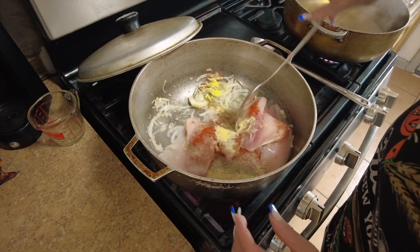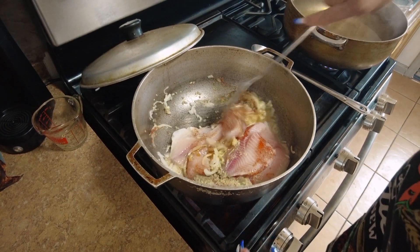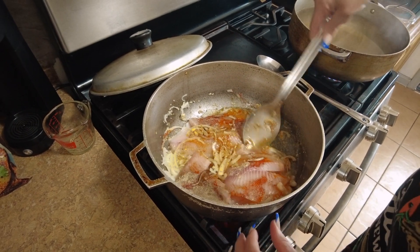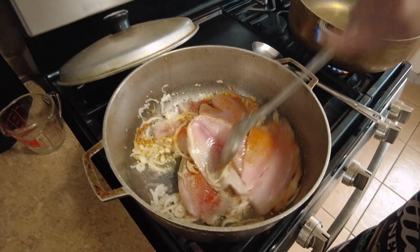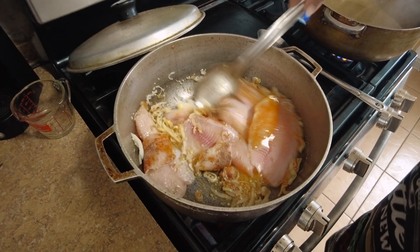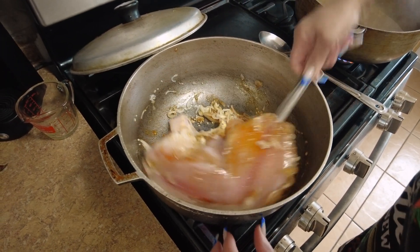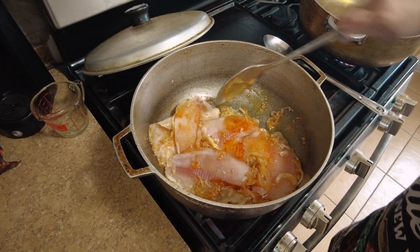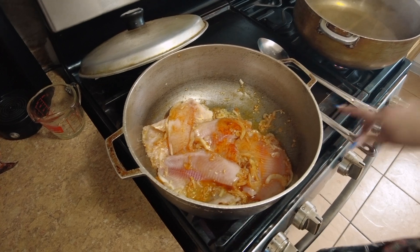Just mix it all together. This is going to be in little small pieces once you're done with it — you'll see anyway. Let's cover it up. Everything will be done and we'll be back in 25 minutes.